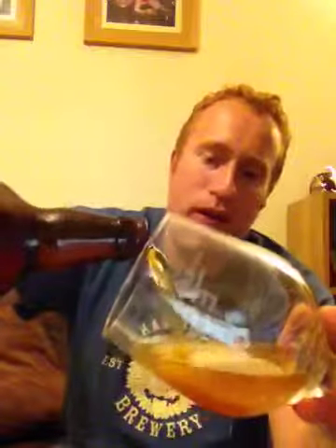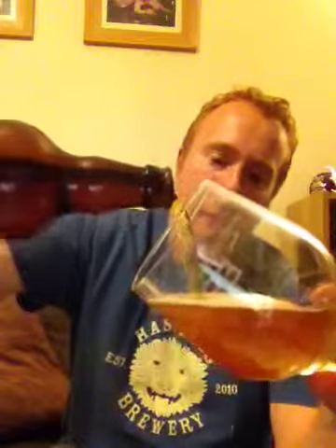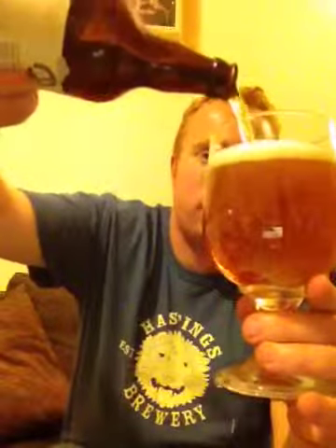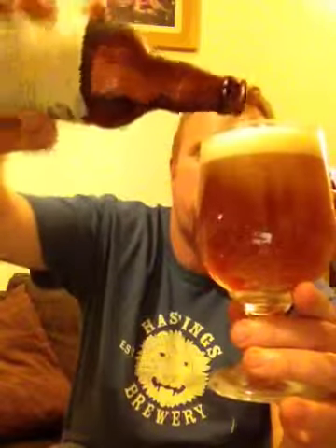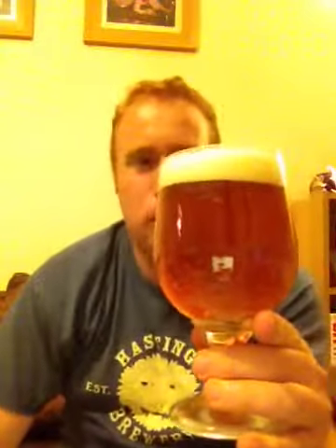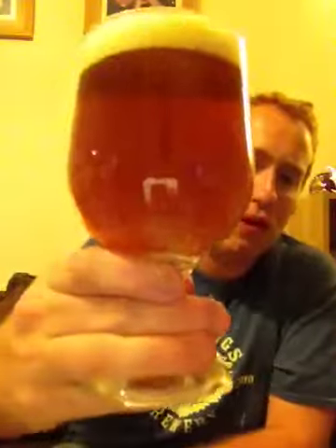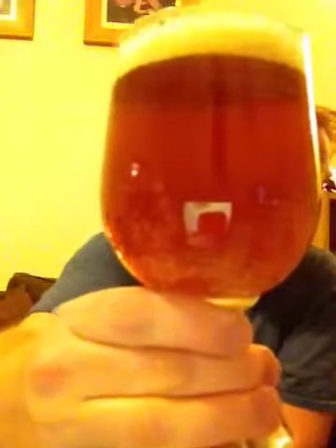Oh yeah, look at that — a nice bit of smokiness coming off that. Okay, let's go straight in with the pour. This beer is pouring with medium carbonation and it's pouring a nice gold in colour with a tint of yellow to it. It has got a one-finger head which is pure white in colour. That has poured fantastic. You can see the carbonation sticking to the side of the glass there.